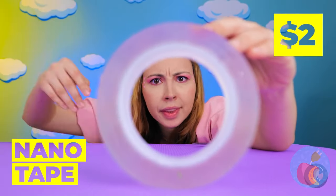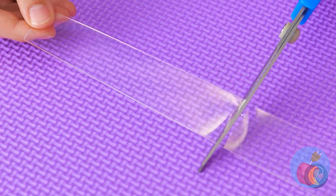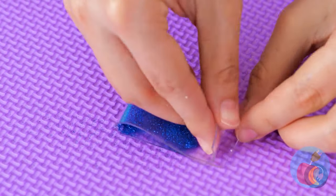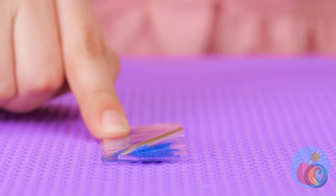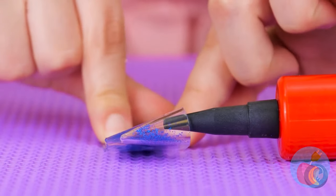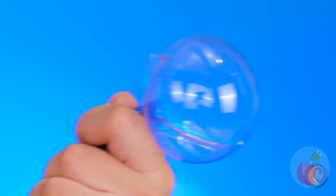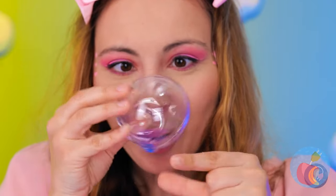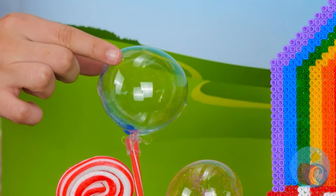That nanotape is on a roll. Cut off a piece and pour on some glitter. Now just fold it in half. Next up, we're going to need some air so we can blow up a huge bubble. Don't worry, it's not going to pop. And it'll make for some great decorations.